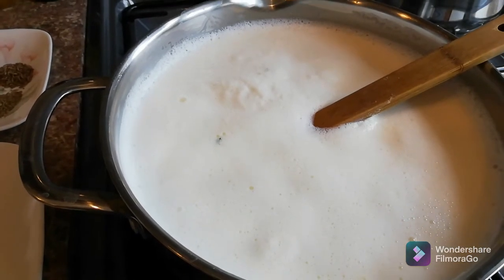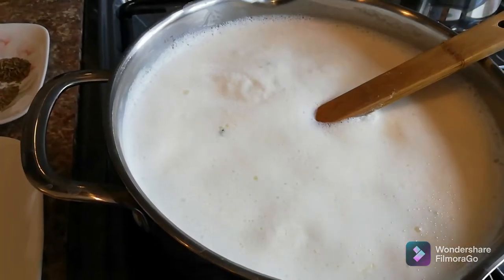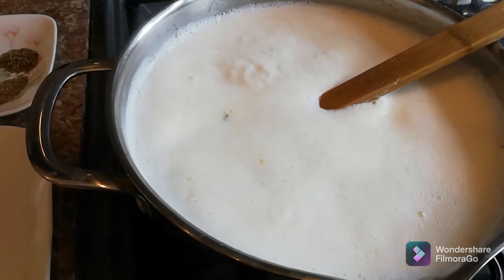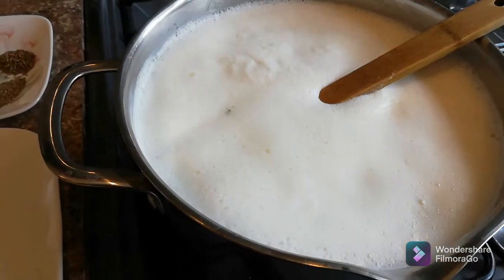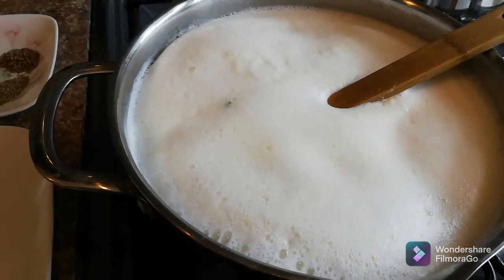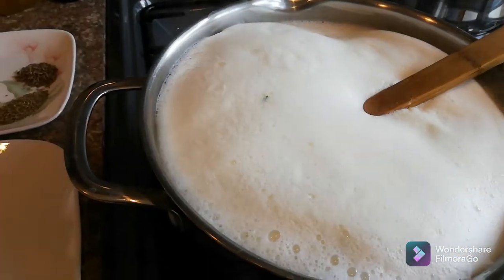When it starts warming up a little bit, you can add the milk in. As you can see, it's starting to reach boiling point. Now we slowly let it have one or two boils, then boil for another two minutes, and then I'll add the citric acid to make paneer. I already have another recipe where I made a simple paneer without adding anything extra.